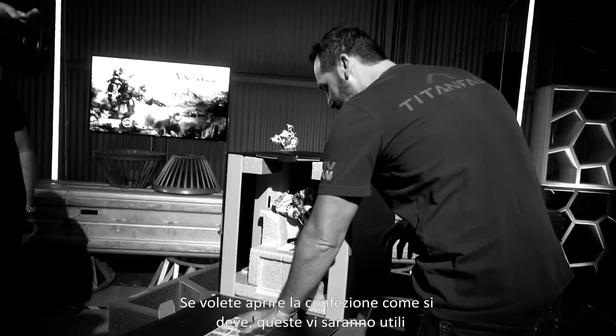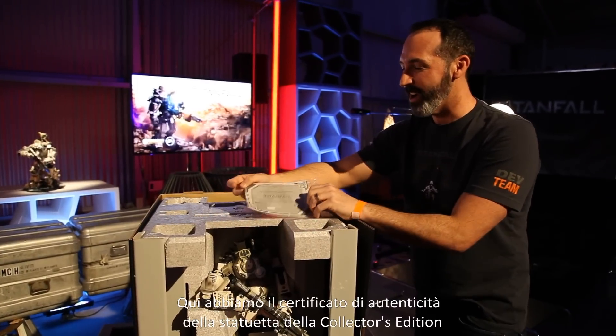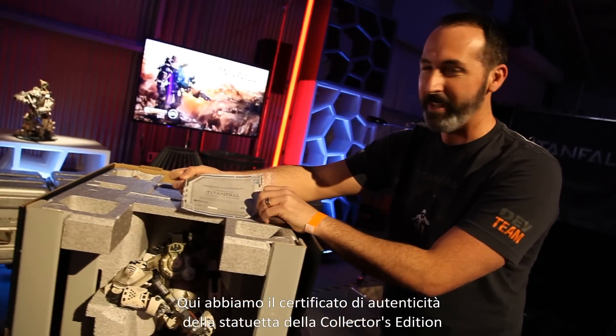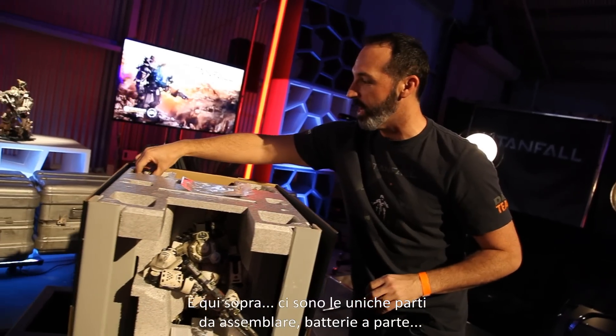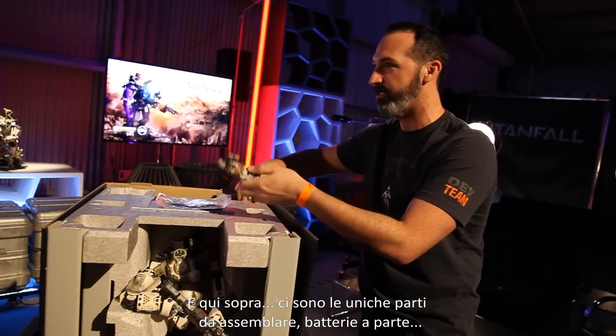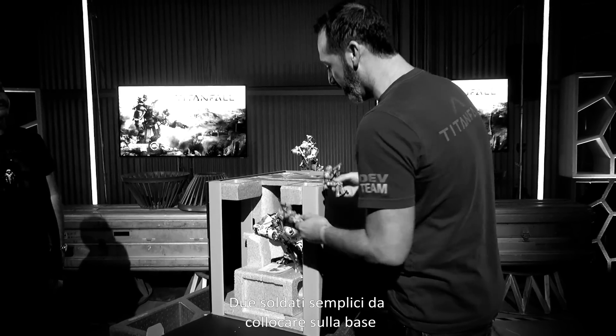It comes with instructions if you want to open this successfully — these are here to help you open the box. Right away we've got a letter of authenticity for your Titanfall collector's edition statue, and up top we've got the only assembly you'll have to do aside from putting batteries in. We've got our two grunts that'll go on the base when we pull them out.